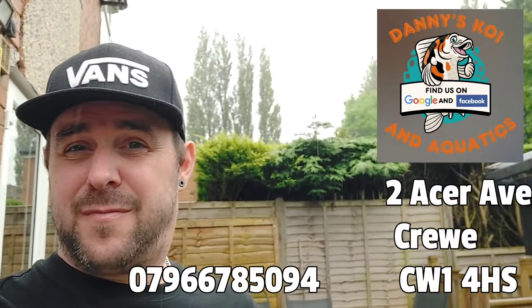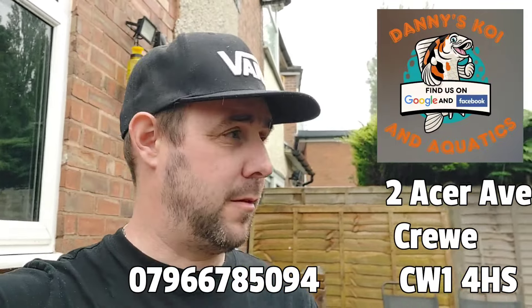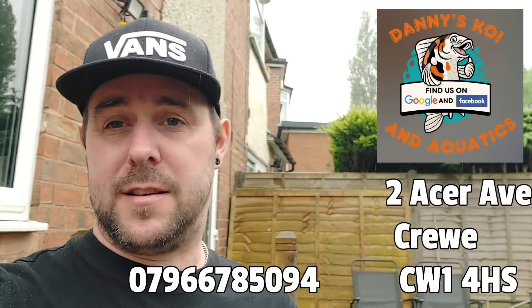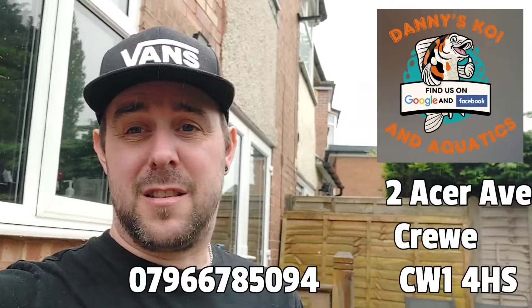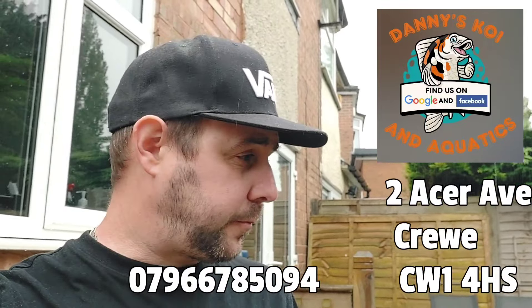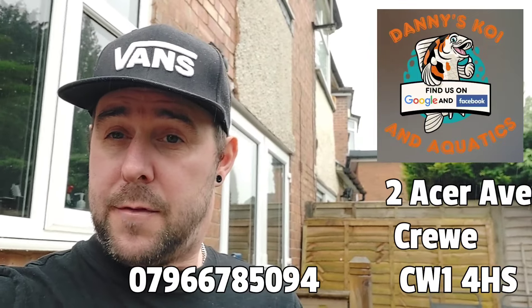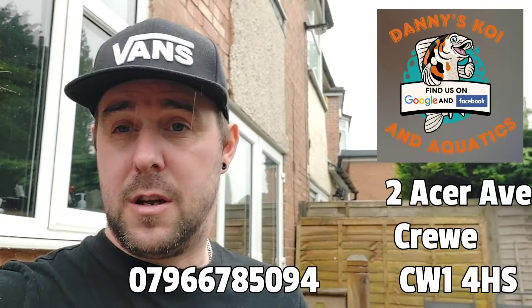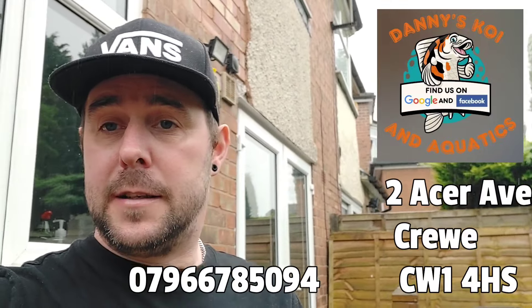As you can see the rubbish weather has come back in again. I'm doing little bits and pieces trying to get this new pod built, but when it's like this I can't get the cement mixer out - but I'll get there in the end. So anyway, I'll leave it there for this one. If you haven't already, please hit that subscribe button - it really helps me out with the channel. Until next time, when it's hopefully a little bit drier and sunnier, thanks for watching.